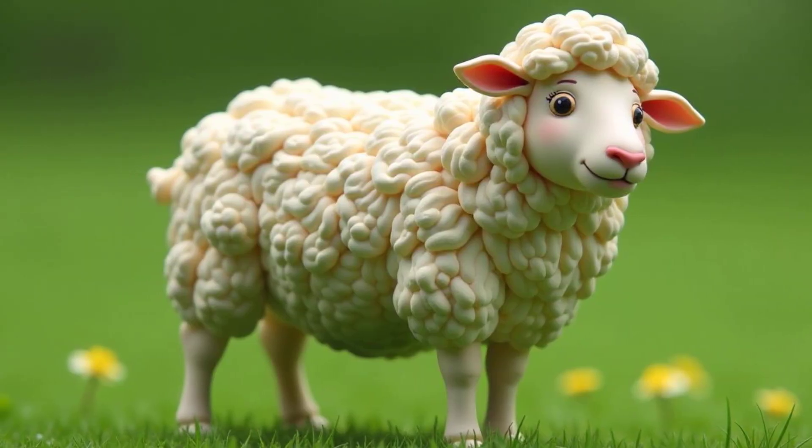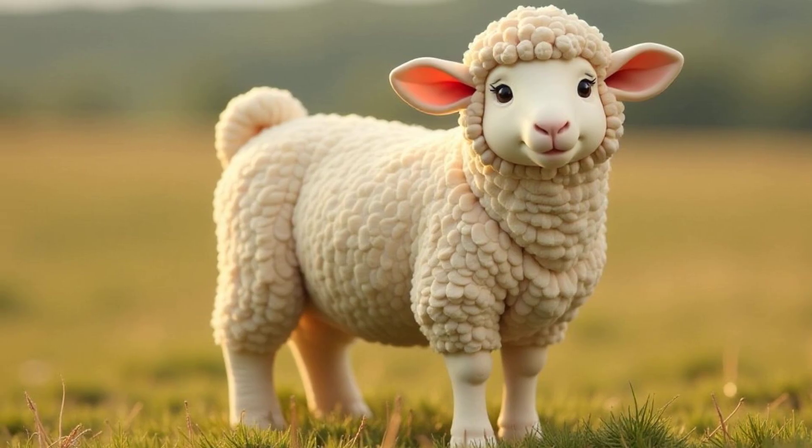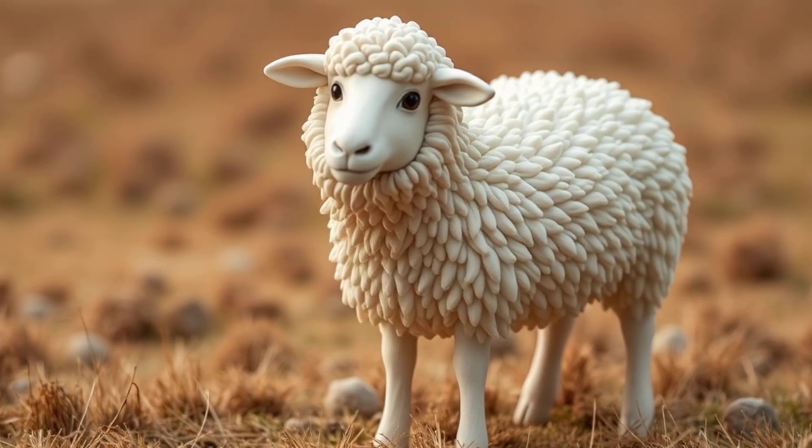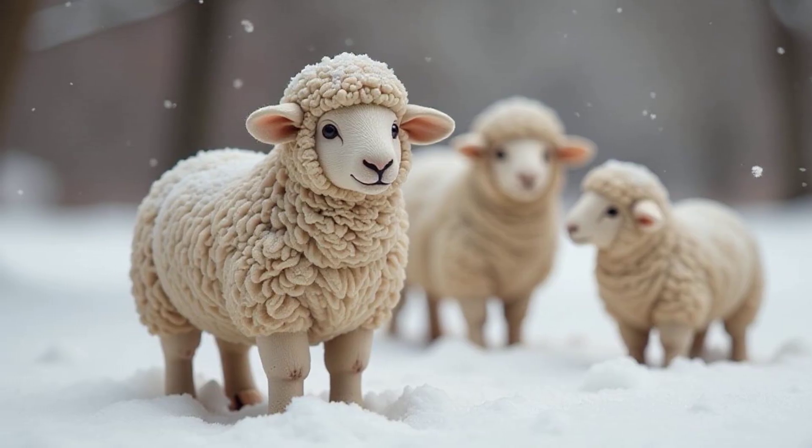Sheep have a thick, warm coat of wool all over their bodies. It's like they're wearing a giant, natural sweater all the time. This woolly coat protects them from the cold weather. It's their very own built-in blanket, keeping them snug and warm.